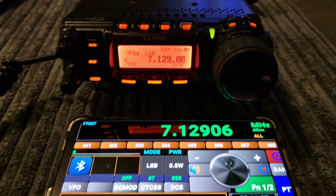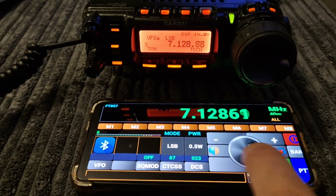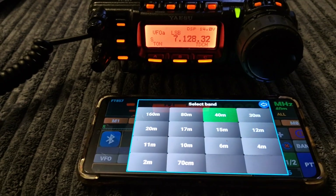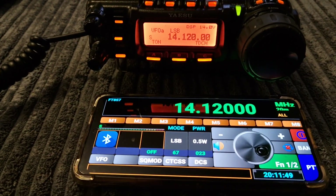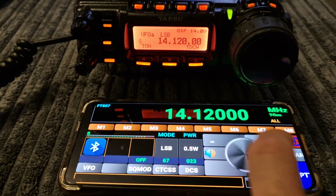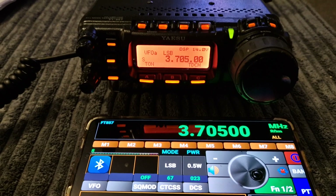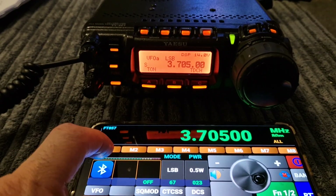Let me show you it working. If I move the frequency now, you can see it's moving. We can select other items like band — let's do 20. There's no antenna in at the moment. Let's move to 20 band, let's do 80. It's working. You could push the PTT but I'm not using that.